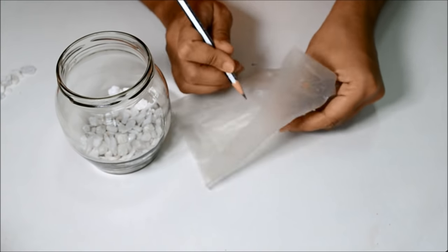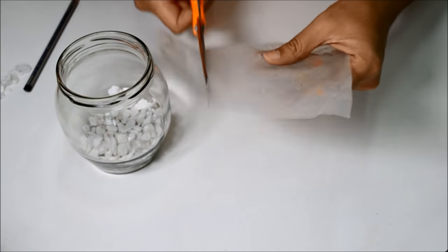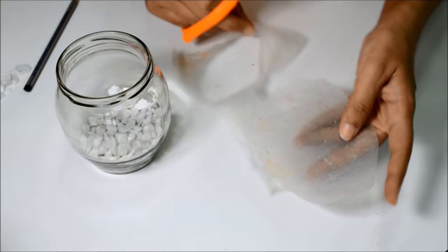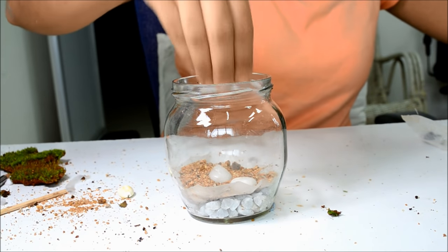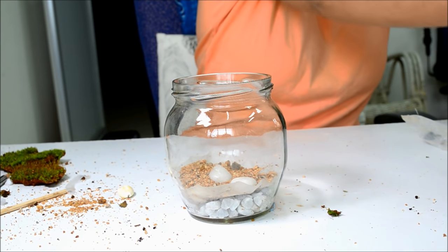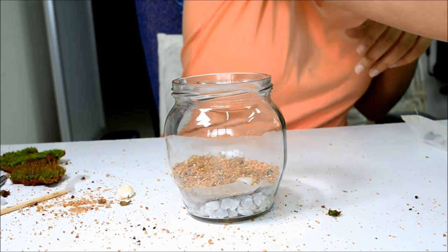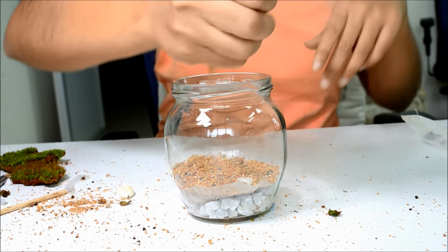Take a plastic sheet and poke some holes in it. I actually learned this trick from a terrarium artist — I'm going to put a link in the description box to his channel. On top of this layer, add sand. This step is key to a good terrarium. The big grains of sand won't cross the pores of the plastic but will still allow water to seep into the pebbles.